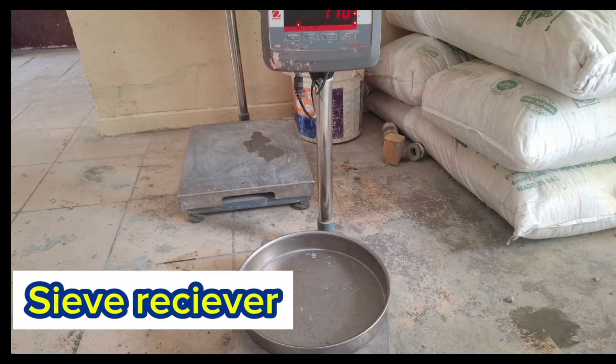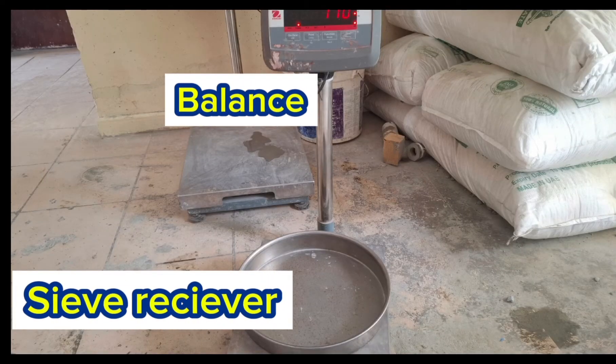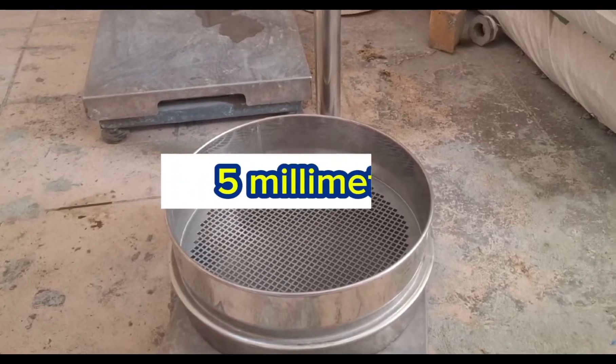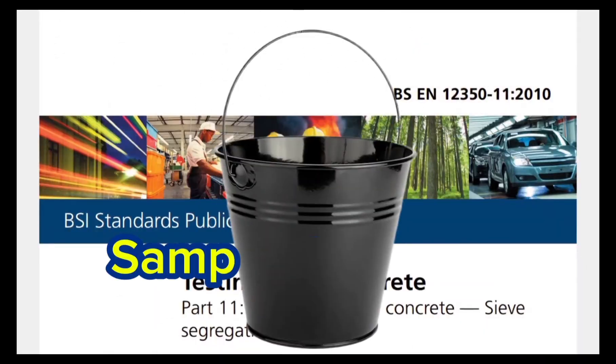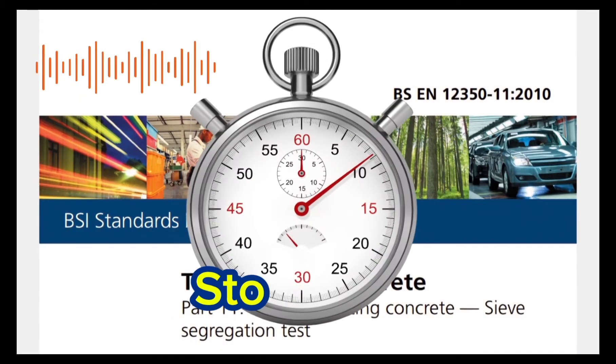Sieve receiver. Balance. 5mm sieve. Sample container. And stopwatch.